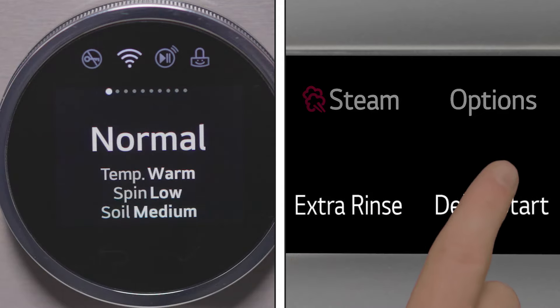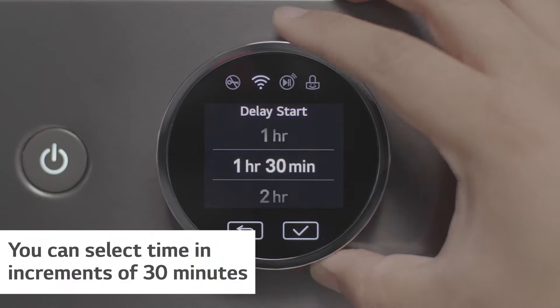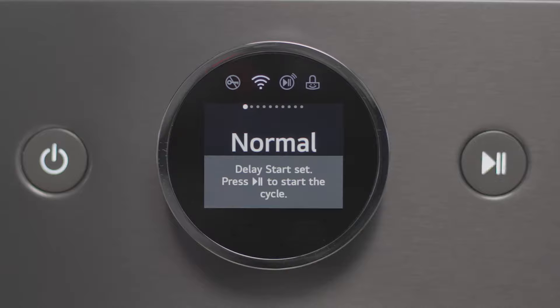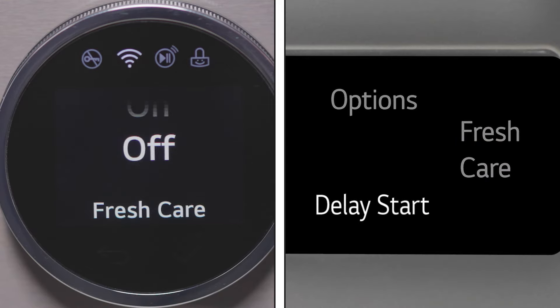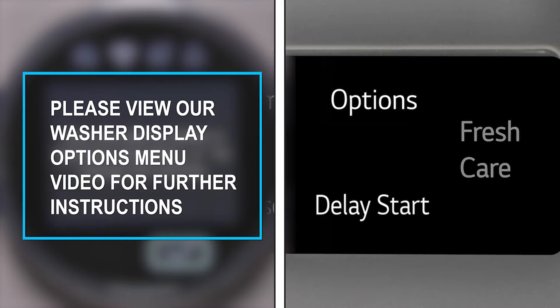Press the delay start button to delay the start of the wash cycle. Turn the knob to select the delay time from one hour up to 19 hours. Press the fresh care button to periodically tumble the wash after the cycle ends to help keep wrinkles from forming. Press the options button and use the knob display to navigate through additional features and functions.